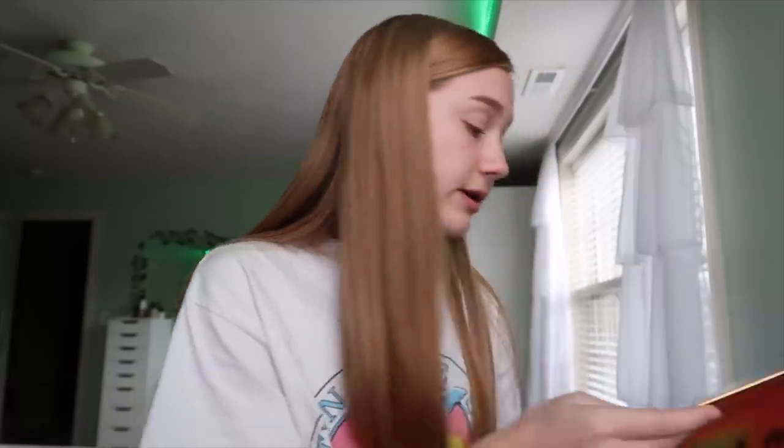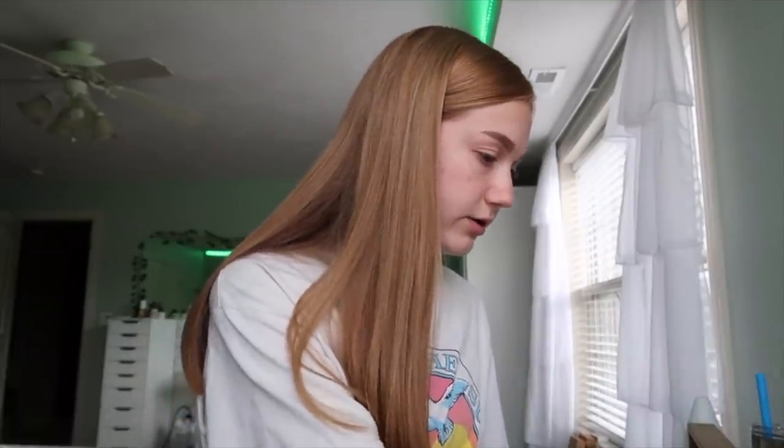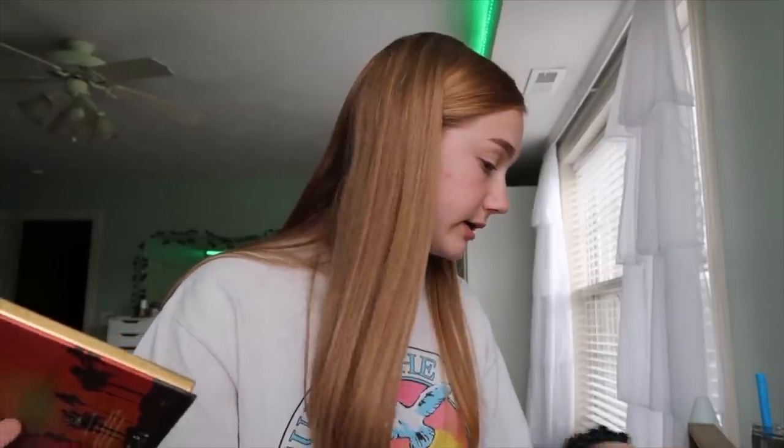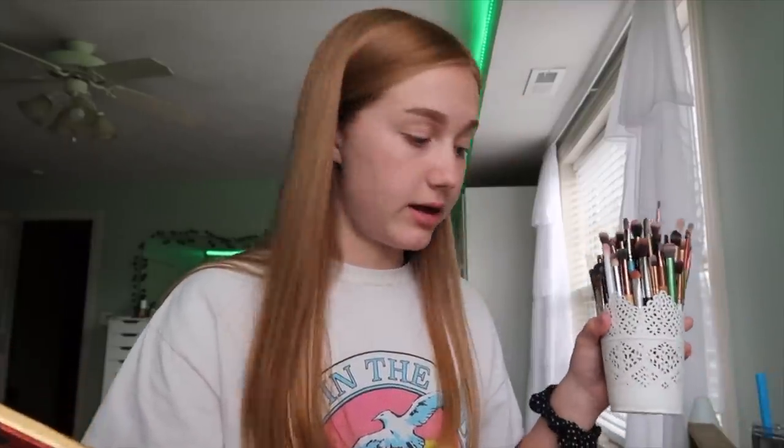In this box they also included some brushes from the brand Luxie — this is their Summer Days brush set and there are three of them. I'm so excited they included brushes. Brushes are one thing you just can't have too many of. I also have all my other eyeshadow brushes here because three aren't quite enough.